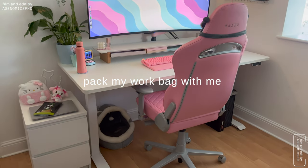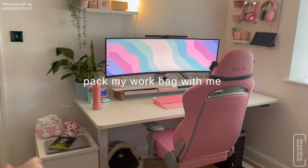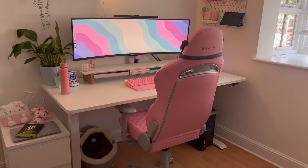Hello my lovelies, welcome back to a brand new video. In today's video we are going to be packing my work bag together, so I'm going to be showing you everything in my work bag and all the cool accessories I take to work. But before I get into today's video,